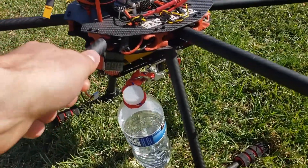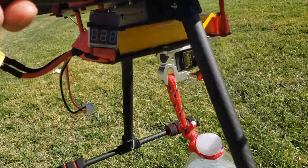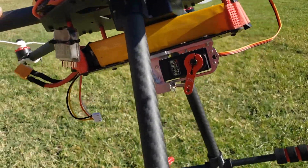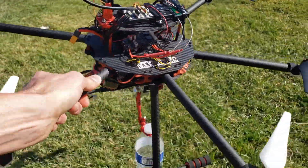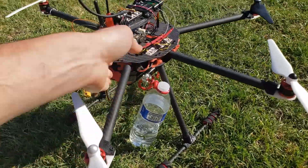Here's my hexacopter with the new payload mechanism that I got on eBay. It's made out of aluminum and the servo will pull and drop my test payload of a water bottle. Let's see how it goes.